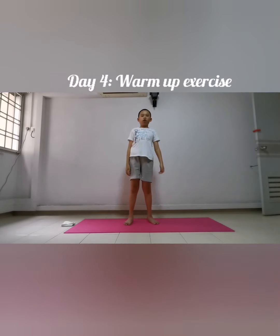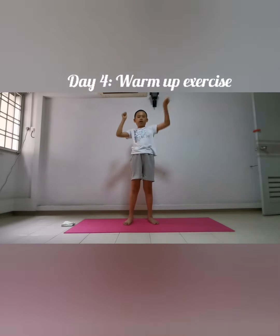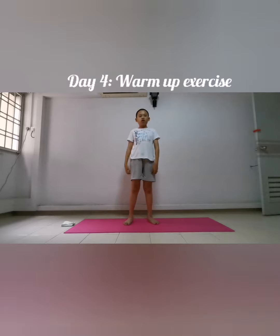Next exercise: we're going to do punches. Hands ready and go: one, two, three, four, five, six, seven, eight, nine, ten. Next exercise: we're going to do shoulder forward rotation, ten counts — ready and go.